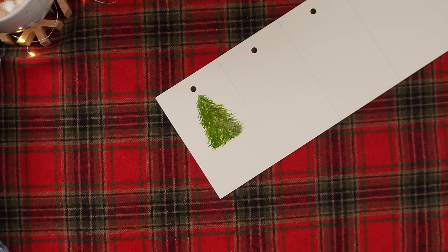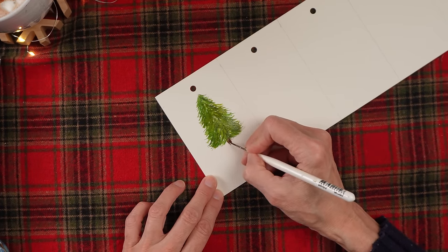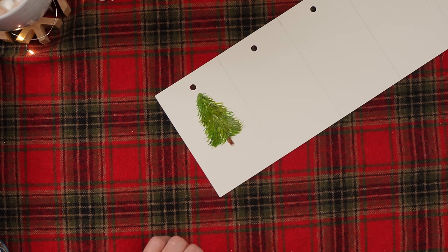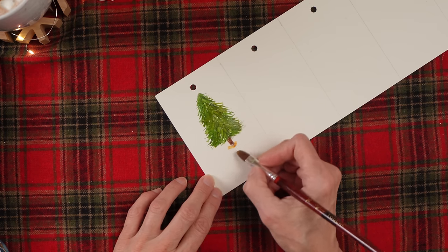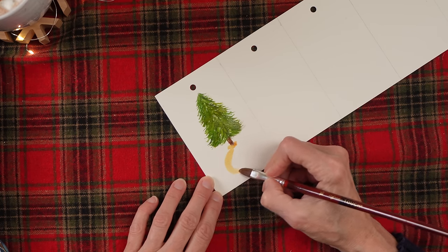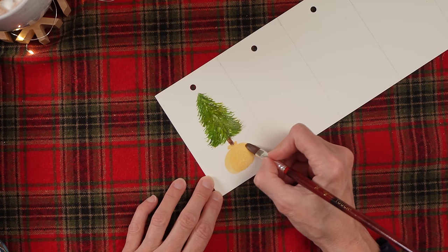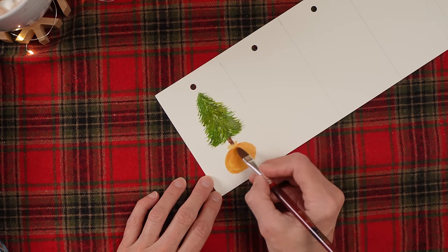Now I want to put a little bit of a trunk on there, so I am going to use the Van Dyke Brown for just a little bit of a trunk. Then I'm going to take a very small filbert and the raw sienna. This bag has a little bit of that excess up top, and we're going to put a ribbon on it. Just do a little circle — however you want — and it doesn't have to be perfect because this is a root ball, so it's not going to be a perfect circle anyway. Now I'm going back, while it's still wet, with burnt sienna to start adding in some shadows.